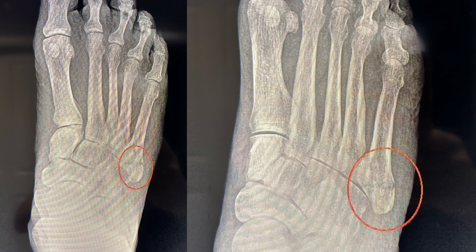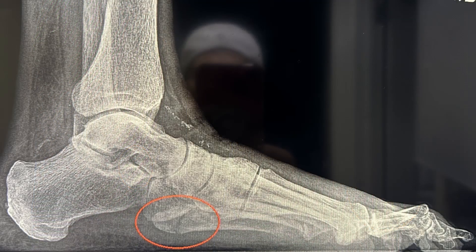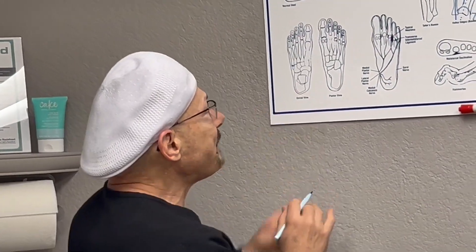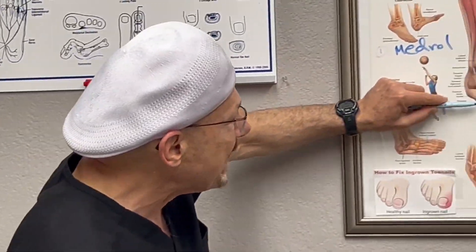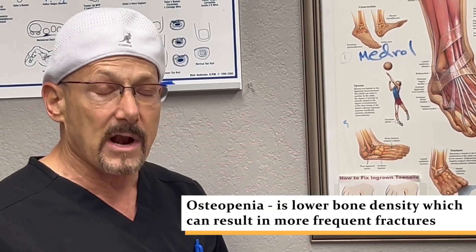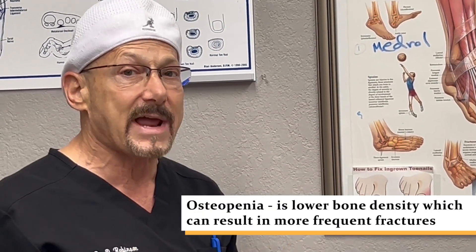The fracture is not displaced — it's still in good alignment — but it is a bicortical fracture, meaning the bone broke all the way across. If you don't treat this, it will separate, become a bigger problem, and may need surgery, because every step you take this tendon is always pulling on that bone.